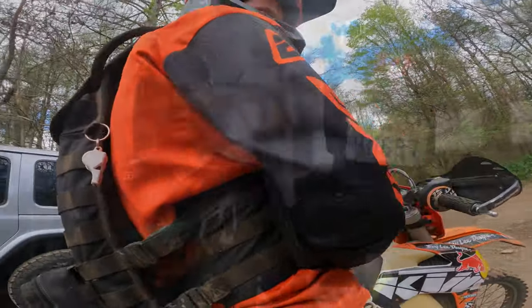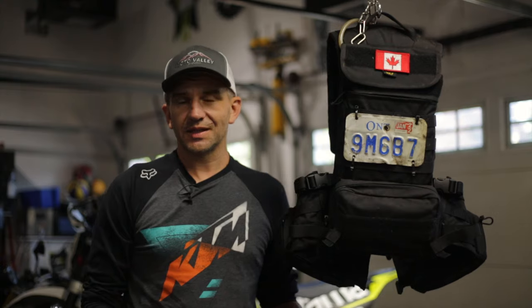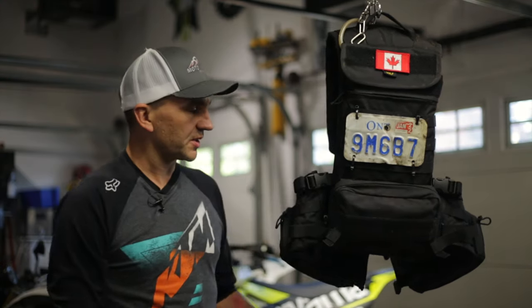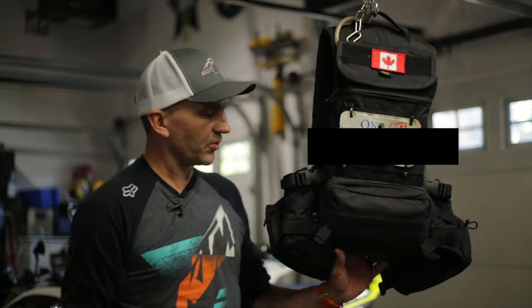Final review. So some final thoughts — I just finished the ride. We did about 60k today and it was a big day. We really put this to the test. I fell on it a lot, slid along a log, cracked it off some trees. So all in all it was a pretty thorough test.